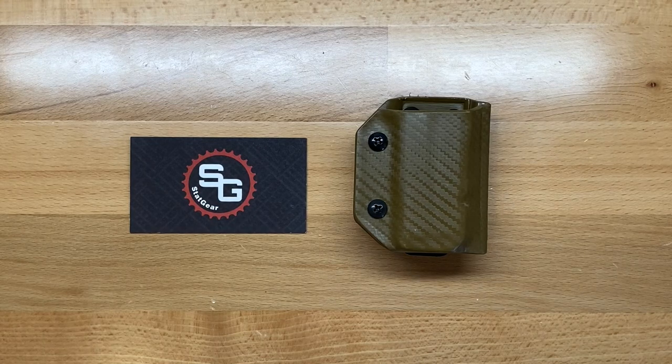Welcome back to the Tool Crib. Today we are going to be looking at a Kydex sheath, and this one is by Clip & Carry from Statgear Tools. Statgear Tools actually sent this along for me to show you guys and to review.